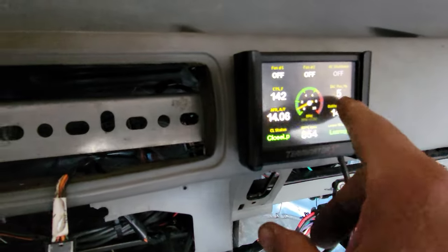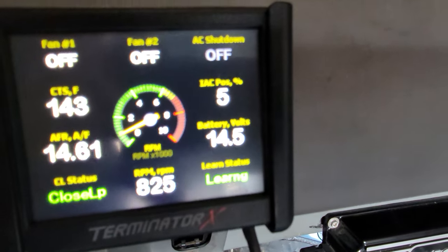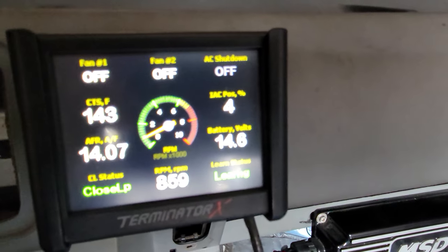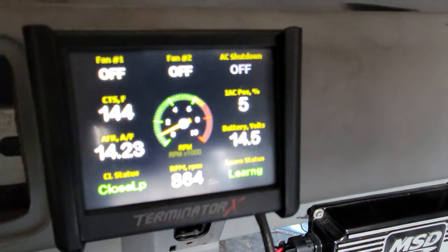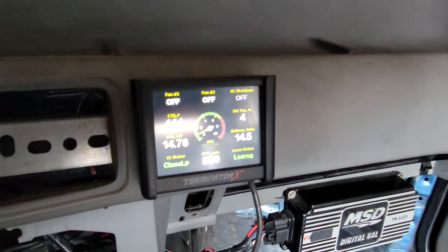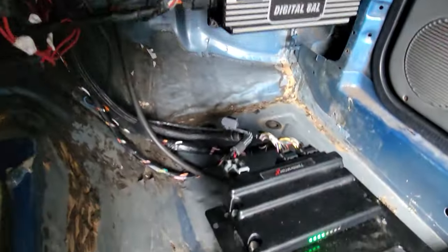Right here, notice the IAC — that's what you want right there. Professionally tuned poly tuner with many, many years of experience on that right there. Terminator.